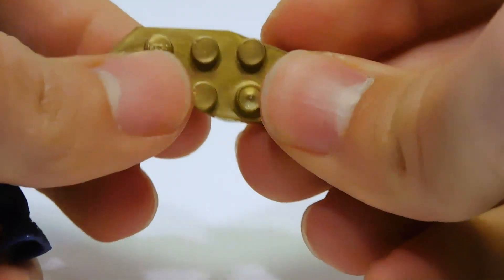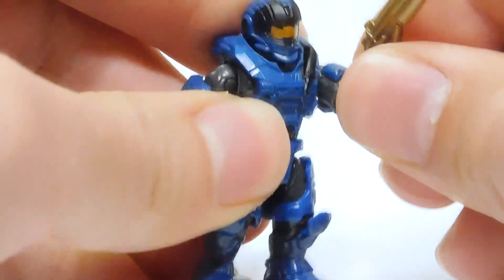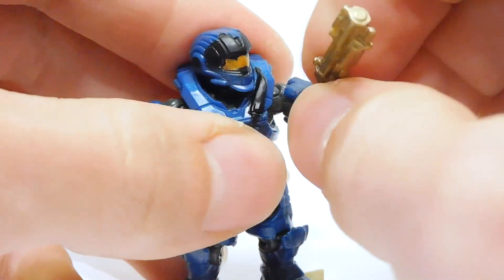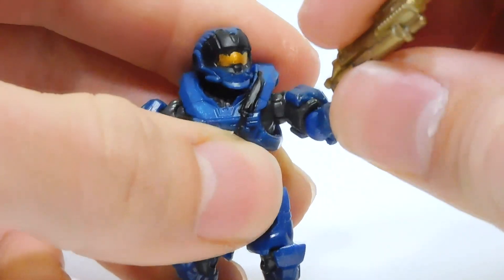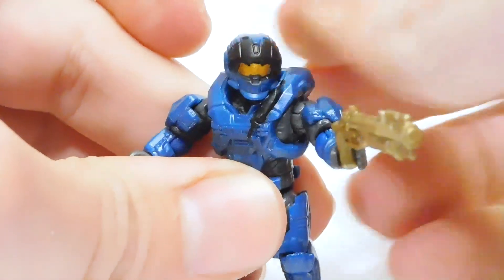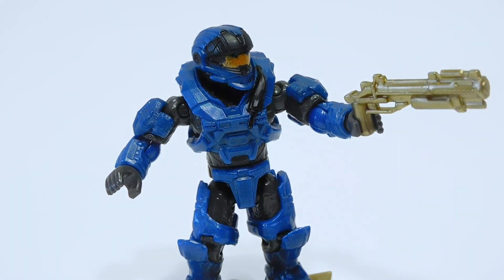He comes with a gold stand — looks pretty cool. I like this guy actually more than I was expecting to. I thought he was just going to be a plain, generic looking figure, but the printing on the helmet is way more impressive than I was expecting, and the CQC armor just looks fantastic. I'm just sad we have not gotten one in red yet. Come on Mega, where's my red CQC?